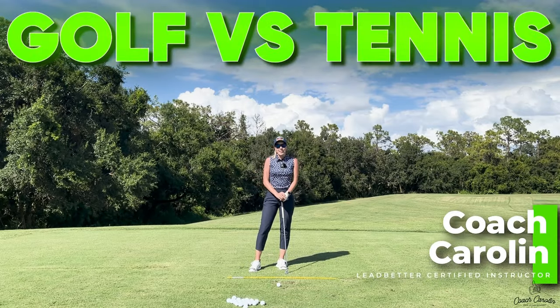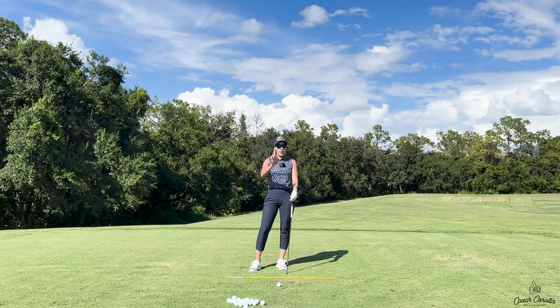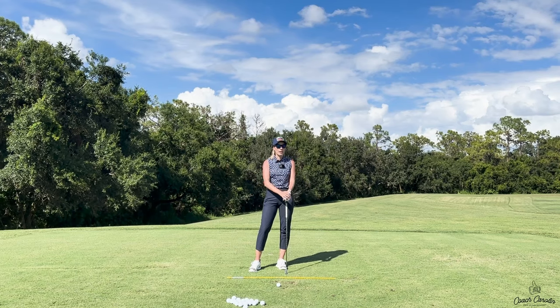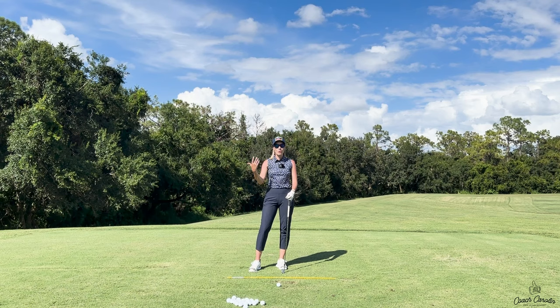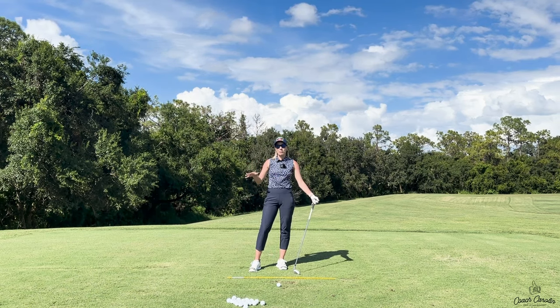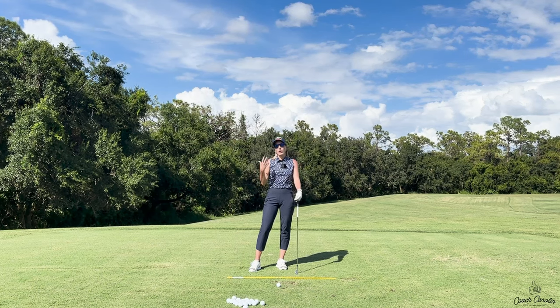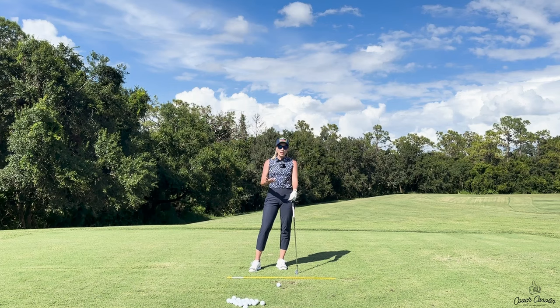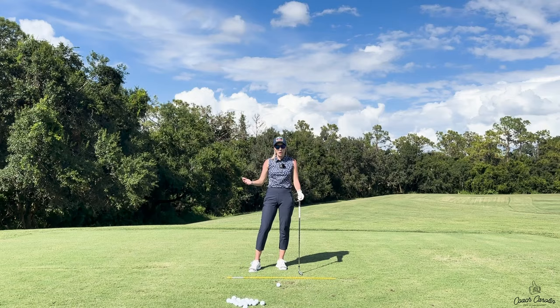Hi everybody and welcome. I'm Coach Carolyn and today we're going to compare the tennis motion to the golf motion, because the tennis motion is something that a lot of people have done before and it may even be something you do with your friends on a weekend. I love comparing it because we do other things in life — we don't only play golf — and golf sometimes seems so hard, so unattainable, so complicated. But really it's just a sport, and if we can relate it to other sports we already play, we all win.